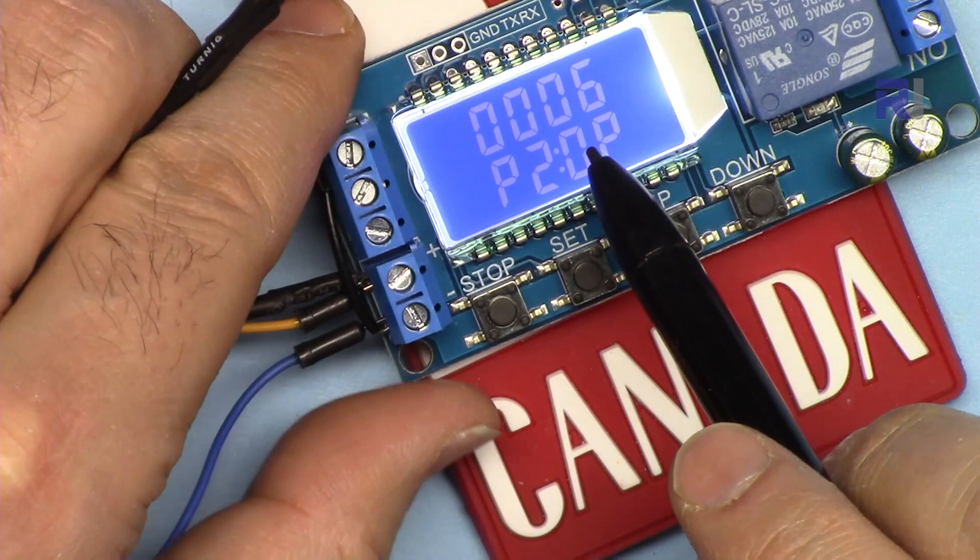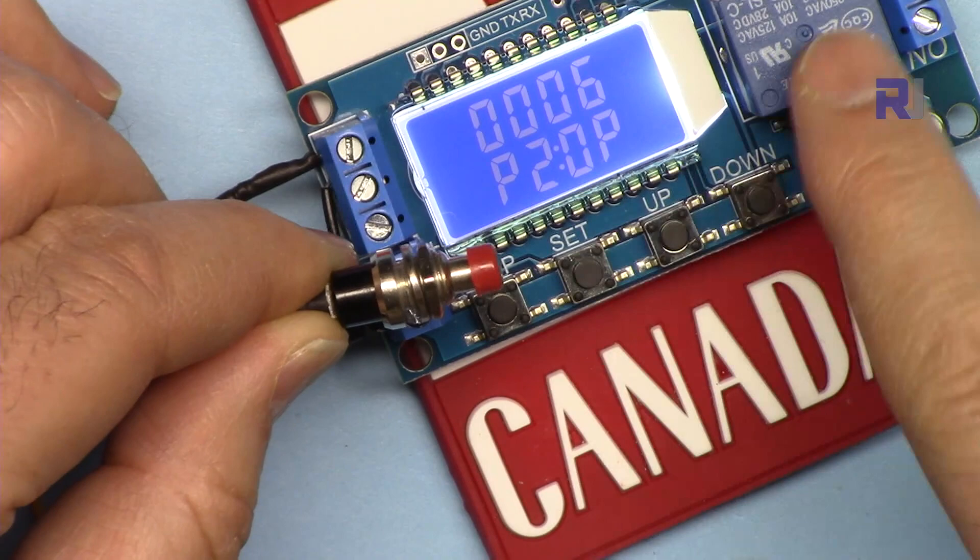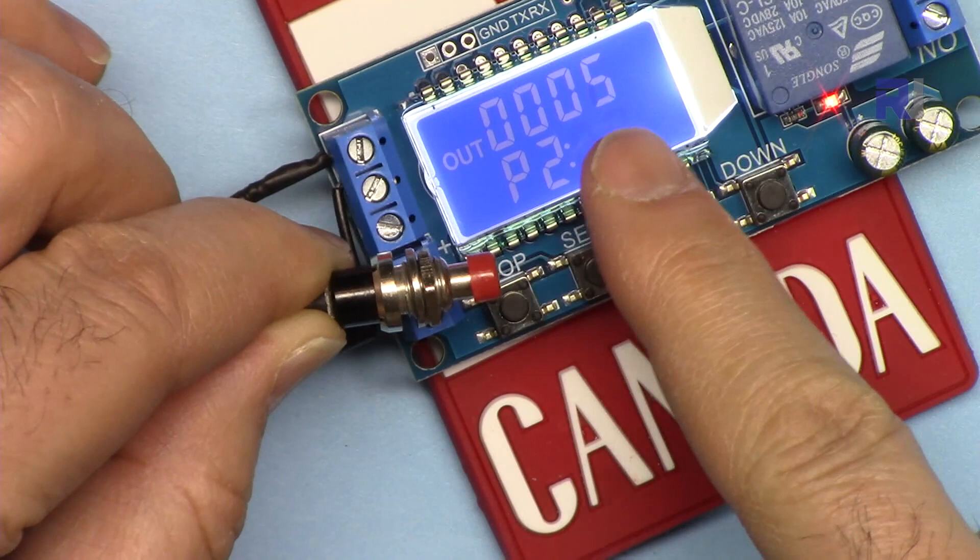Program P2 is exactly the same as P1 but with one difference: when I press the trigger the relay is on, and after six seconds it will turn off. But here's the difference — when the program is running, if you press the trigger again, the time will reset. Every time I press it, it resets. That is P2.